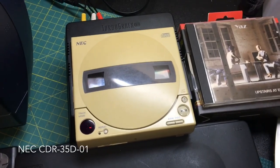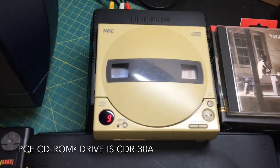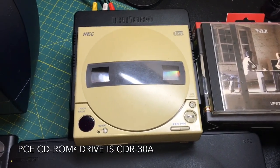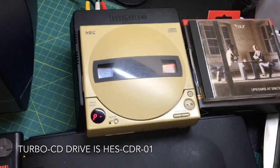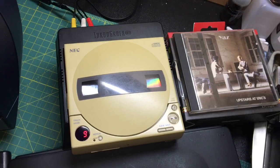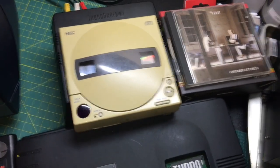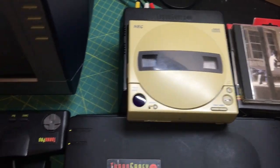This is an NEC 35D-01. They also have ones without the O1. It looks like a hybrid between a PC Engine CD-ROM drive and a Turbo CD drive, but it's not. It's actually meant for PCs. It had its own dock or buffer unit as they called it, the BFU-30, and it fits and powers on with an IFU-30 briefcase or a Turbo CD dock like you see here, but it doesn't actually work.